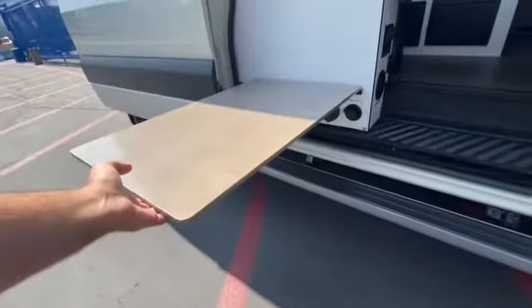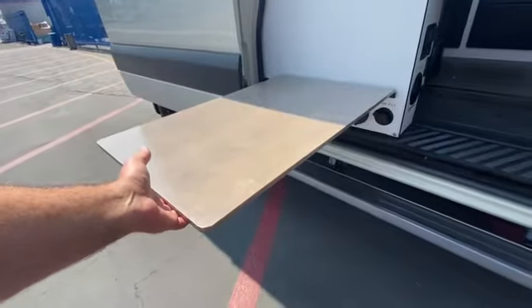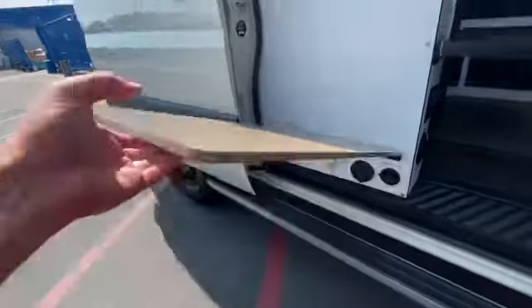There's a table outside. This locks in place here and here, and a table leg — which is somewhere in there — screws into the base, and then you can have a table and seating out here. You can put a chair on each side of it to eat or use it for whatever.